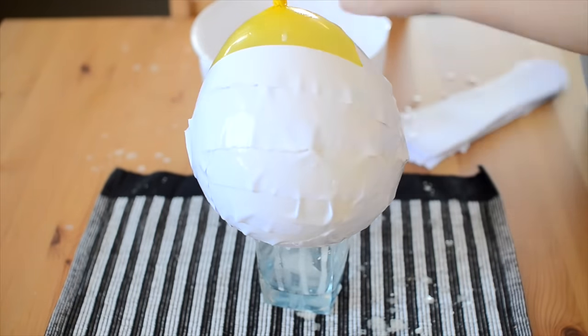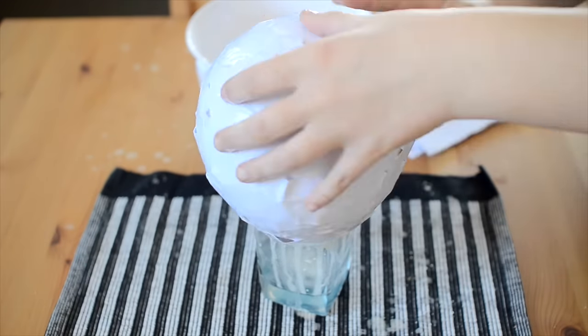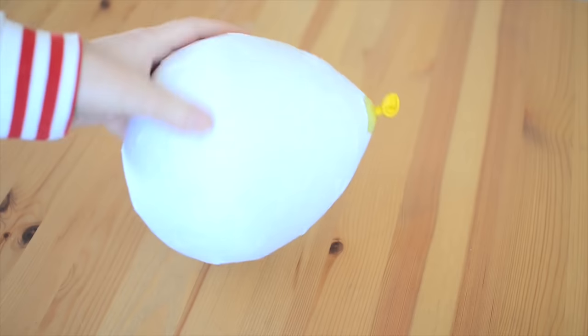You'll need to leave the balloon somewhere warm to dry, and this can take anywhere from a few hours to a few days depending on your climate. I left mine overnight and by morning it was completely dry.